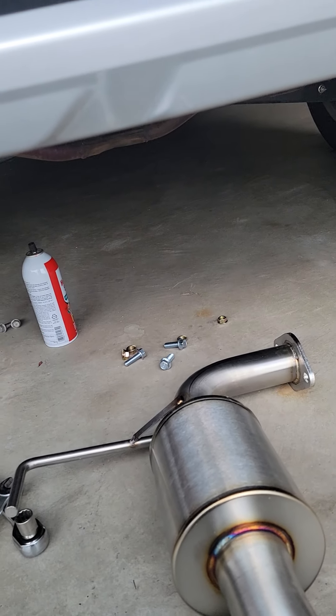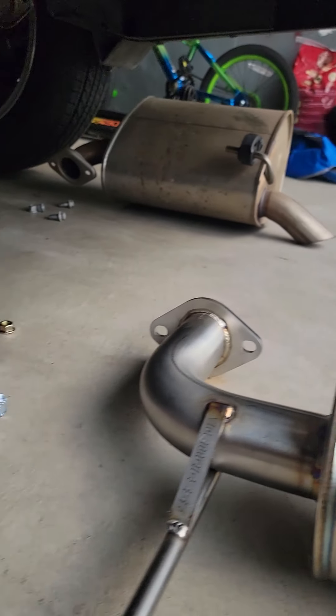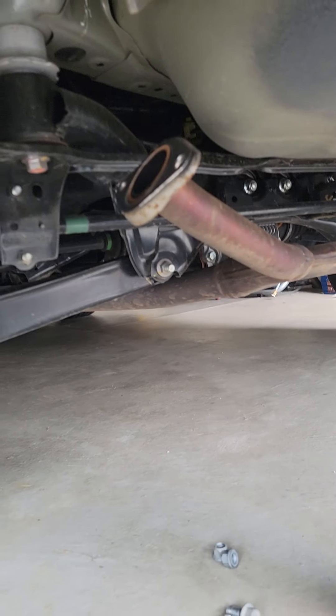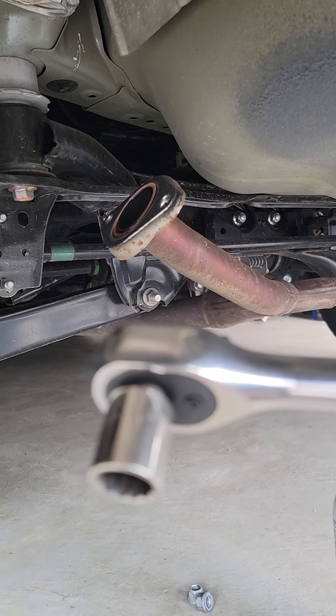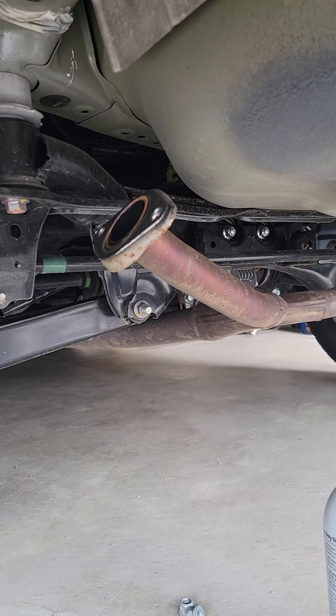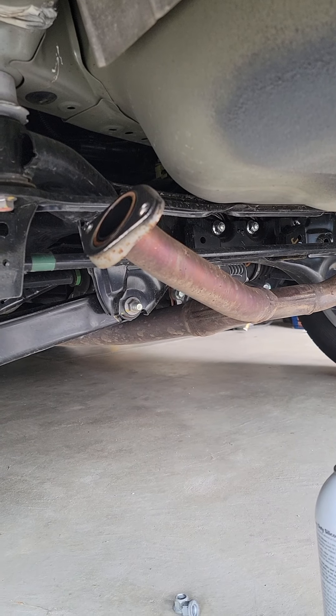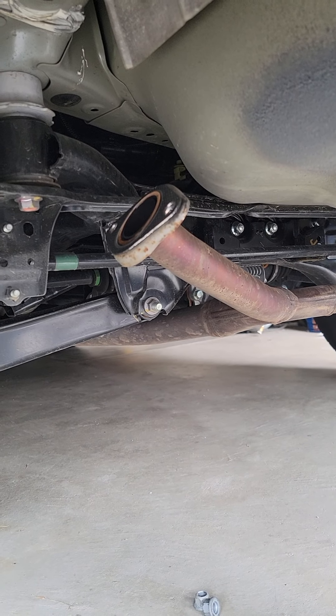No tips on this one — this one sits back underneath the bumper. Basically, long story short, you're going to need a 14mm socket and a 14mm box-end wrench. No big deal, same as the other ones. They're going to provide you this new hardware; you can choose to use it if the bolts are too short — you can decide for yourself.